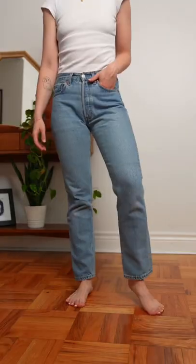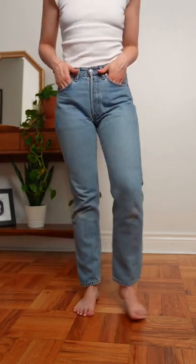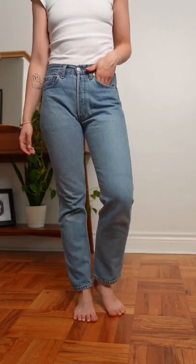Let's try on all my vintage Levi jeans so you can see the difference. First up are my vintage Levi 501s. These are a mid-rise button fly straight leg jean. Absolutely classic.